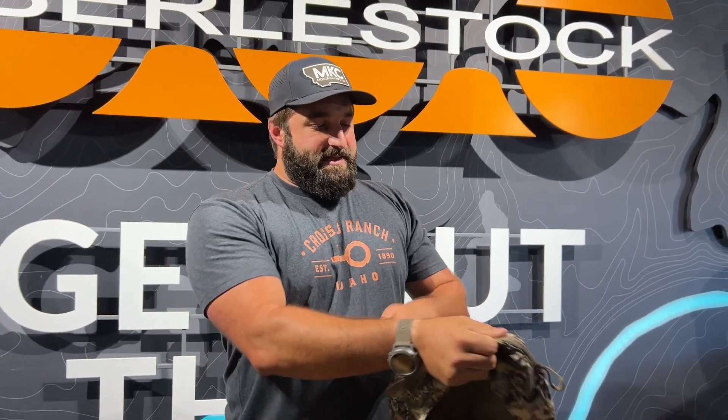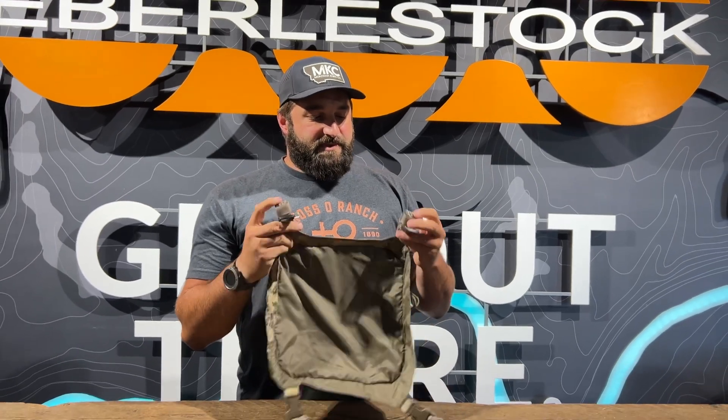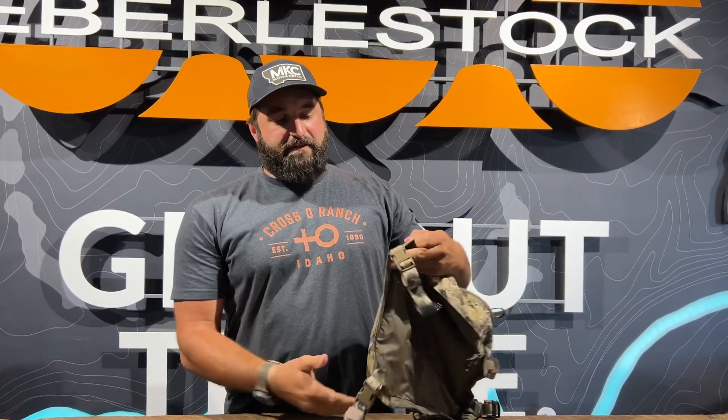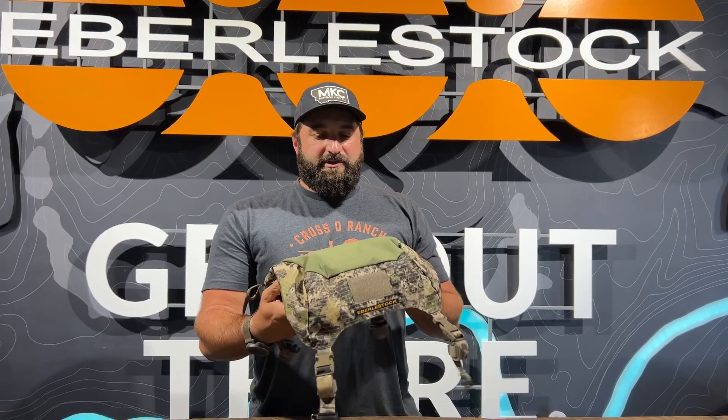That is the Emod Lid. It attaches via these gatekeeper clips to the frame and then down to the bottom of the vapor or the batwings right here. It's a great accessory — go check it out.